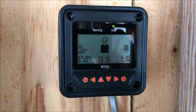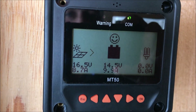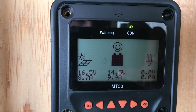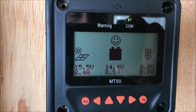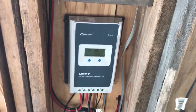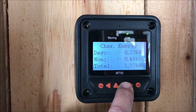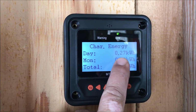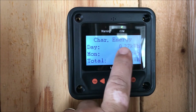Here's our MPPT charge controller for the batteries. You can see right now the sun's coming out a little bit and we are charging the batteries at 8.7 amps coming from the panels, but the MPPT charge controller brings it up to 9.4 amps. Batteries are holding at 14.4 volts, so they're fully charged. Today we've generated 0.27 kilowatt hours of energy, 0.44 for the month, and a total of almost 2 kilowatt hours of electricity.